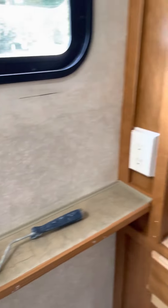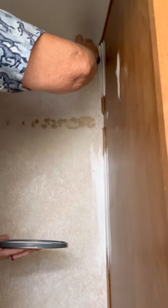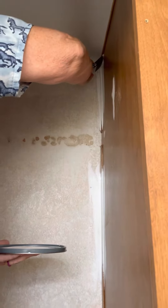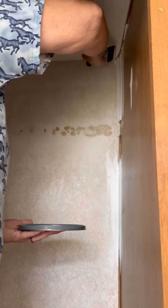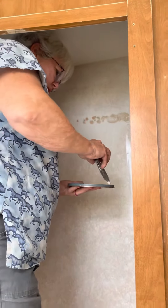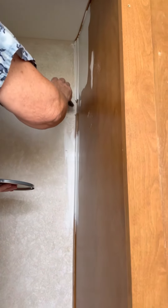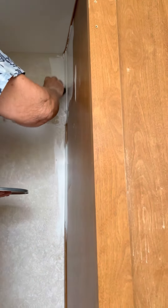Applying the Kilz undercoat — so far it goes on really nicely, very smooth. I'm using a nylon brush, a small liner brush, and I'm painting it onto vinyl paneling and pieces of plastic caulking. This is inside of a travel trailer, and then the vinyl wallboard.